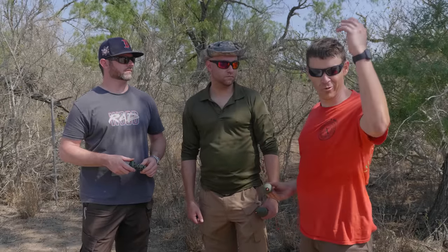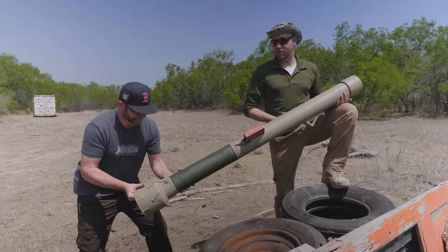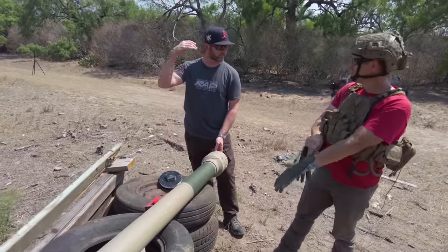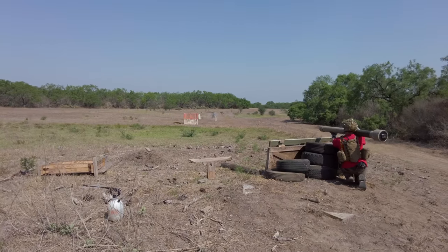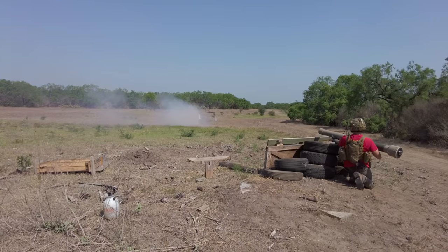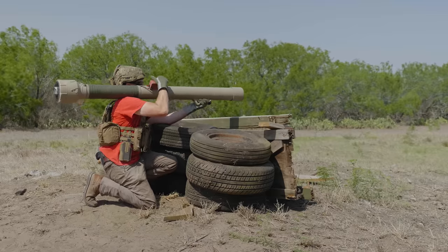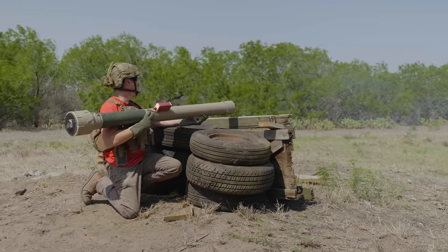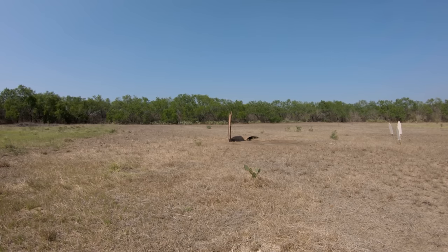We'll re-cock and try again. This time, Sean will do the honors and see if he can do a better job with all that mighty Army training bestowed upon the Army Officer Corps. Let's hope his weapon use skills are better than his land navigation abilities. So instead of third time's a charm, second time's a charm in this case. The rocket flew with a solid trajectory and hit the target, resulting in a very nice blast.